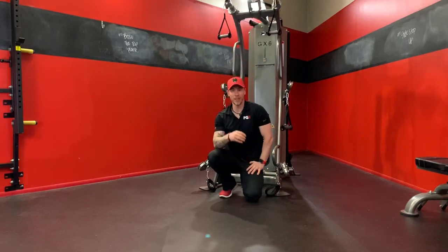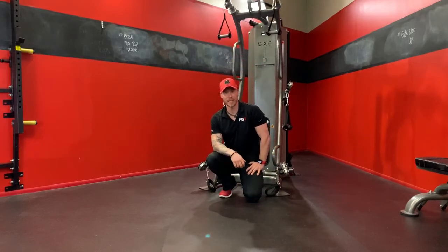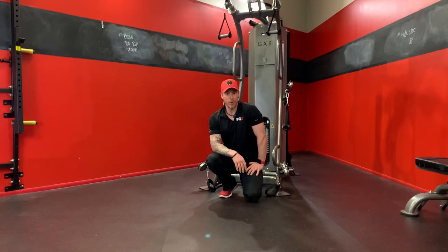I'm Zach Palmer. There's another series of exercises you can do with the GX6, core specific in this instance — stay tuned. I've got a couple more videos coming your way with another variety of exercises. Your only limitation is your imagination. This machine is the single best piece of equipment that you can purchase for your home.